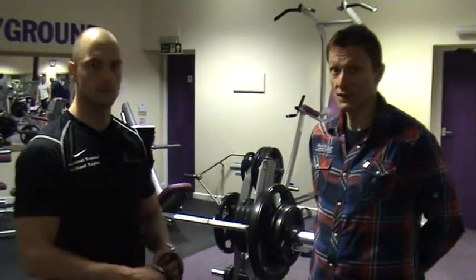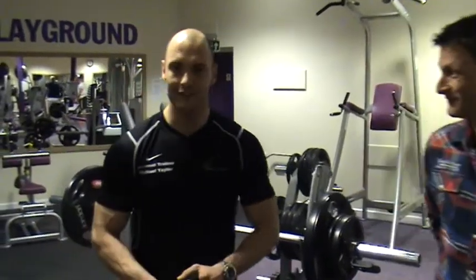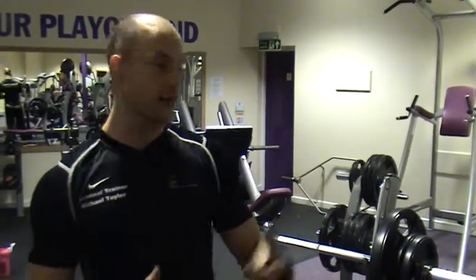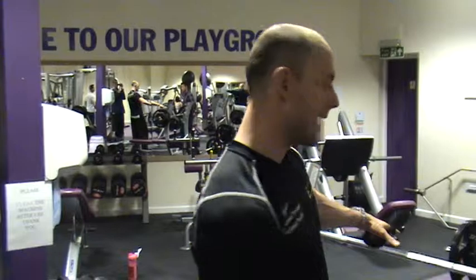The next exercise we're going to demo is Linda. Linda is basically: chest press your body weight — these weights can all change by the way — chest press your body weight is the minimum, clean three-quarters of your body weight, and deadlift one and a quarter times your body weight. This is ten reps down to one repetition, non-stop, in quick succession. I'm not going to demonstrate all 54 reps, but I'm going to show you the first round which is ten of everything.